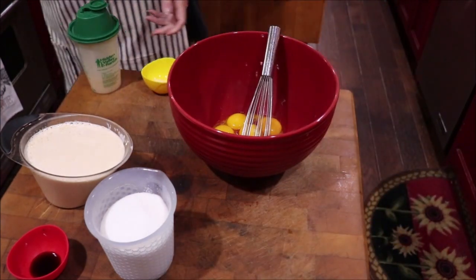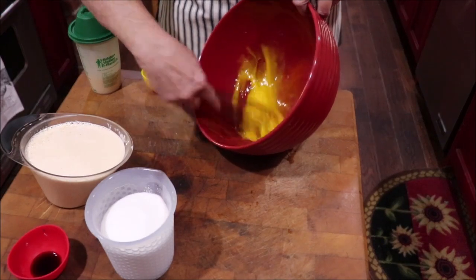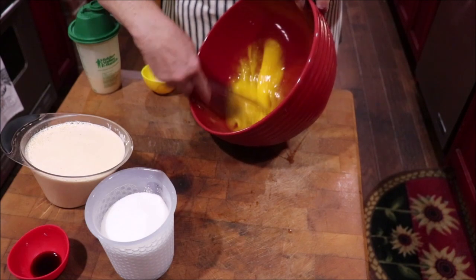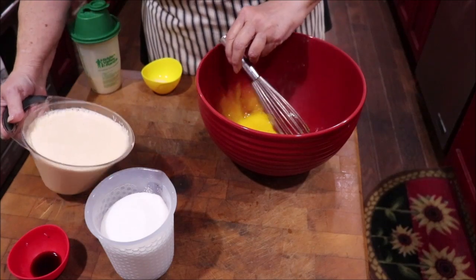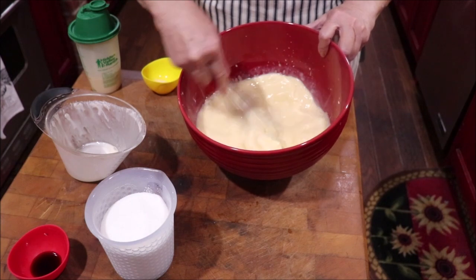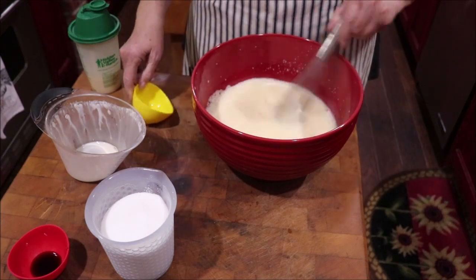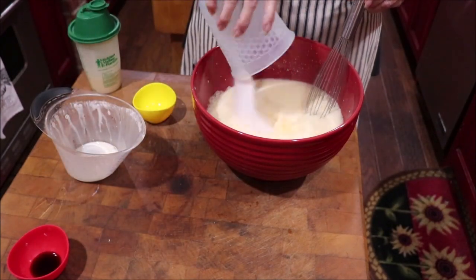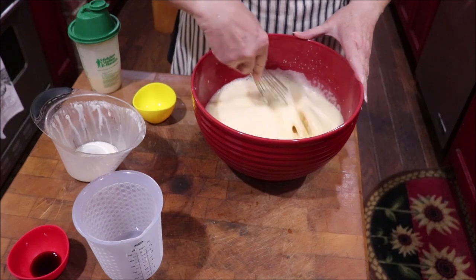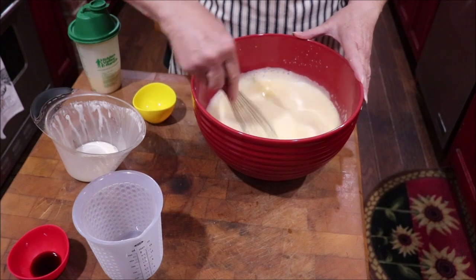I've got my six egg yolks in here. I'm going to whip them first until they're blended really well, because you don't want stringy egg in your pudding. Then I'm going to add my four cups of milk, a fourth of a teaspoon of salt, and two cups of sugar. Remember, I'm doubling the recipe. The recipe at the end of the video is for one pie filling. You can use this and add coconut to it and you have a coconut pie filling, but I'm going to make banana pudding, so I'm just making a vanilla.